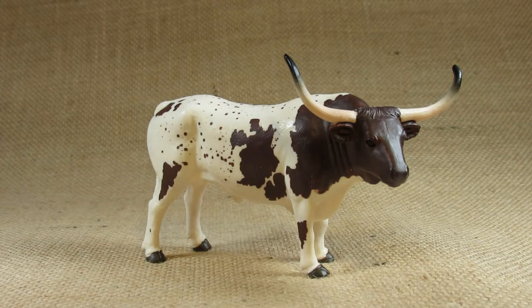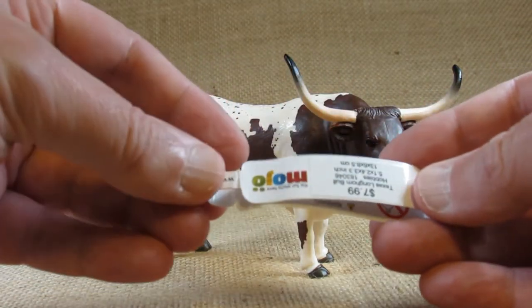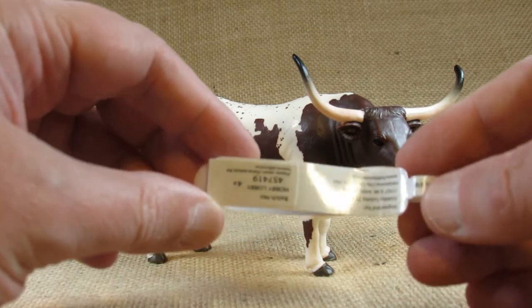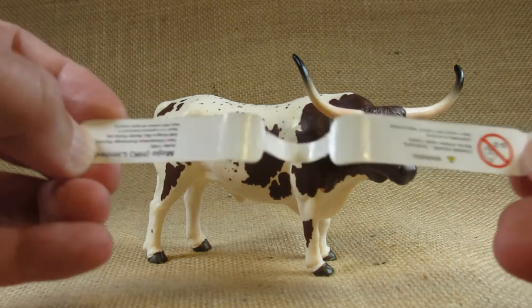I purchased this from Hobby Lobby in March of 2021. This came with a tag wrapped around its front left leg, and here is the tag, the other side of the tag, and inside some basic information.